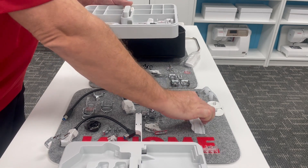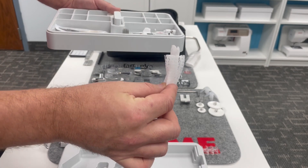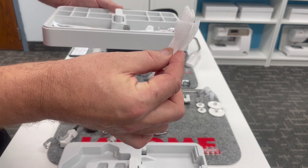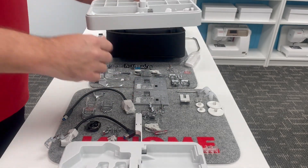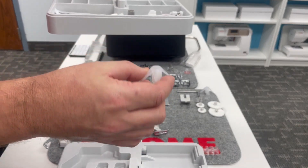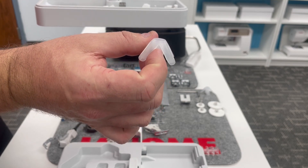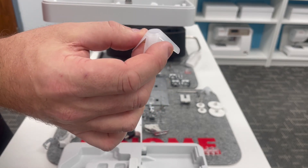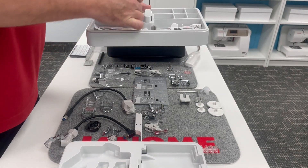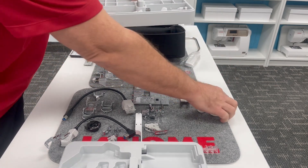Thread nets come included. If we're using some of those finicky threads like metallic threads or very fine threads, we can use these thread nets to keep everything feeding correctly. We also have two spool adapters — big cone adapters — so we could use big cones of thread, not just little spools, as we have the vertical spool pins built into the Continental M17. These cone adapters help us use those bigger cones of thread.